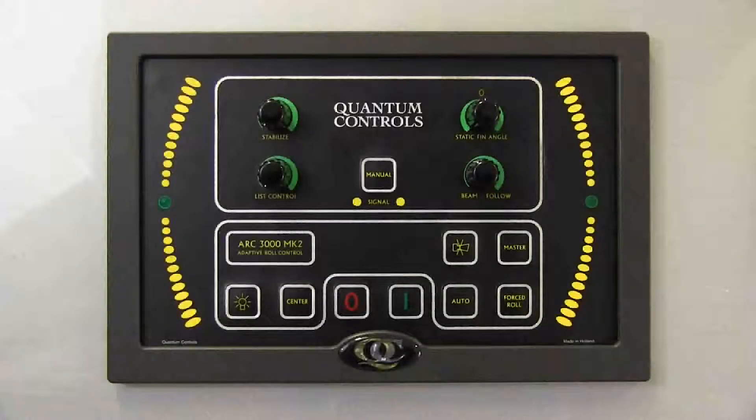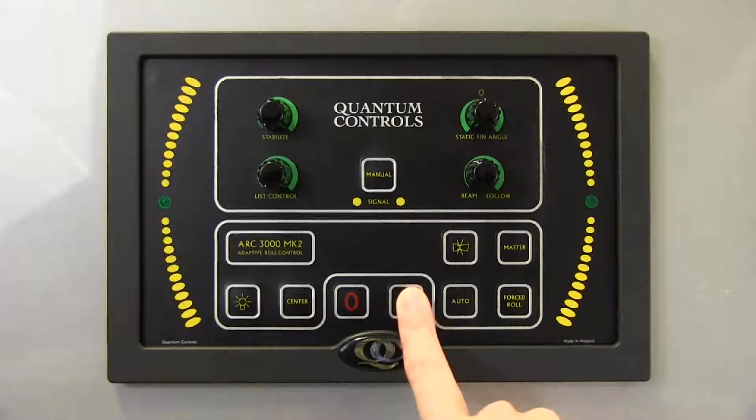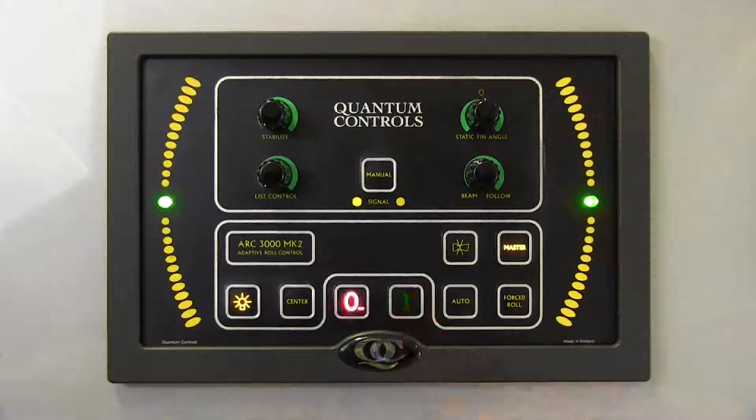To turn on the controller, simply press and hold the I button until it beeps. The control will enter a self-test sequence, after which the stabilizer system is activated. Before starting up the system, it is a good idea for safety reasons to check that the stabilizer hydraulic system is not undergoing maintenance and that the vessel's location and general conditions are appropriate for stabilizer activity.